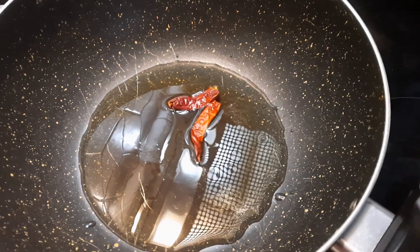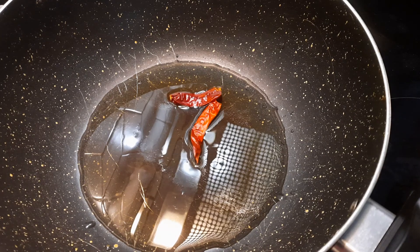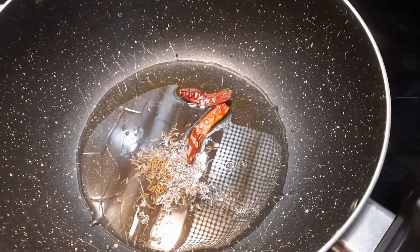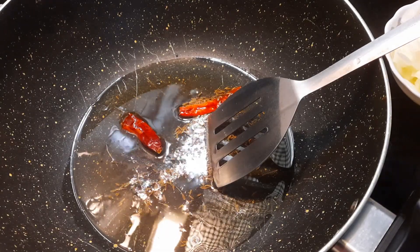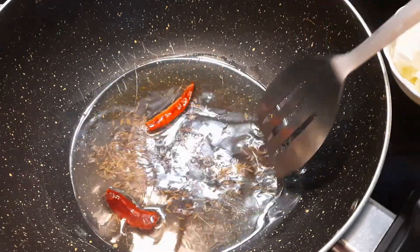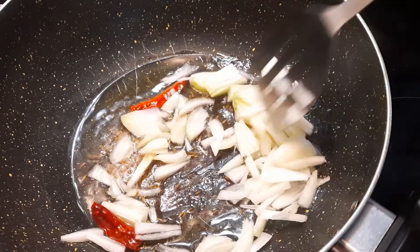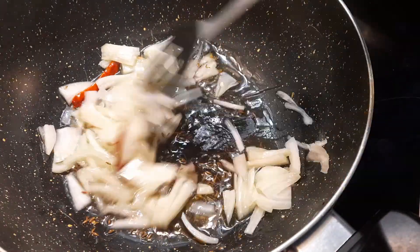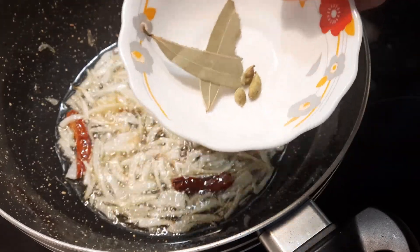And 2 dry chilli, and cumin seeds 1 teaspoon. Now I am putting white onion, 2 bay leaves and 3 cardamom.